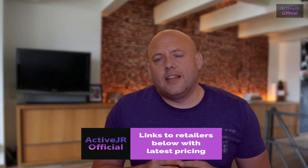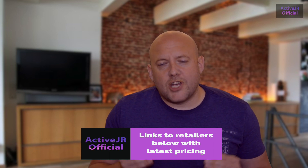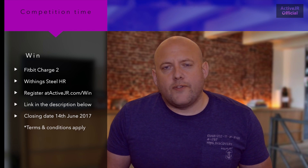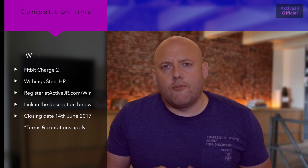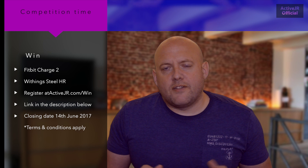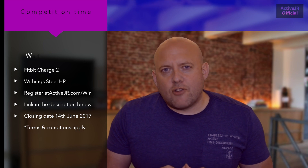Before I get started, in the description below there are links if you've not already got a Garmin Phoenix 5 to retailers that have got offers on at the moment, so check those out and also subscribe to my channel. If you've got a comment please leave one below and I will respond. I'm also still running a competition to win either a Fitbit Charge 2 or a Withings Steel HR — head over to ActiveJR.com/win, the link is in the description. The closing date is the 9th of June and I will alert all winners after that date.